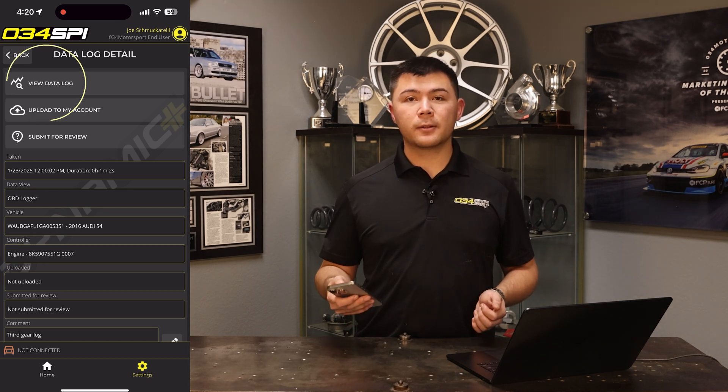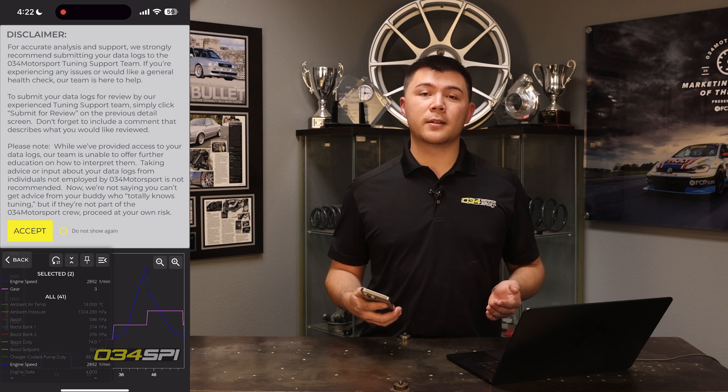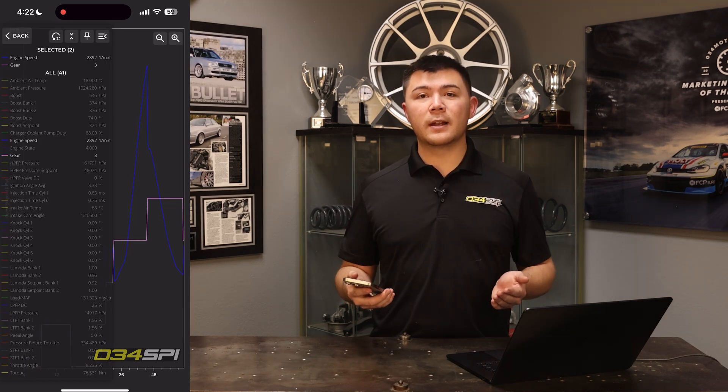Let's go ahead and click View Datalog. From there, you'll be met with a disclaimer on the screen. Again, 034 Motorsport recommends that you submit your datalogs to tuning support for accurate analysis and diagnosis. From there, you can go ahead and press Accept, and you'll be able to review the datalog on your device.